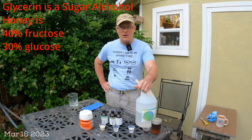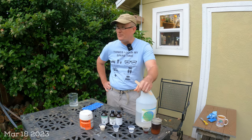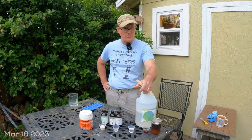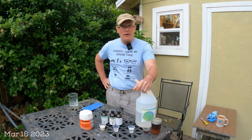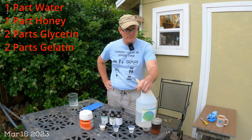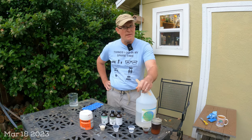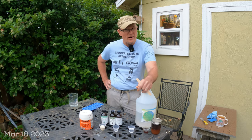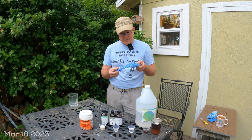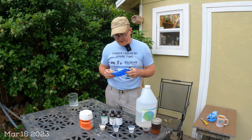Ironically, some of the recipes I saw on the internet that inspired my experiments were using honey. As a beekeeper with honey on hand, I decided to shift my recipe to include honey — I'll put that in the description below and keep it updated. The new recipe is one part water, one part honey, two parts glycerin, and two parts gelatin. The gelatin and glycerin amounts are equal, and you split honey and water — essentially diluting the honey a little bit.